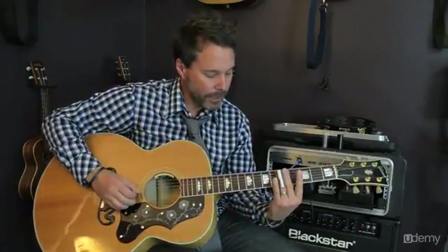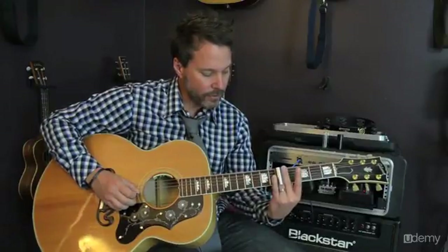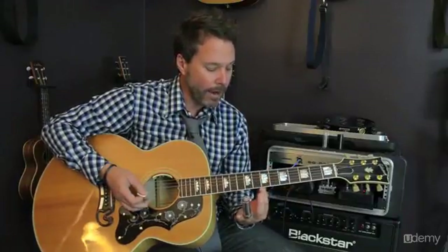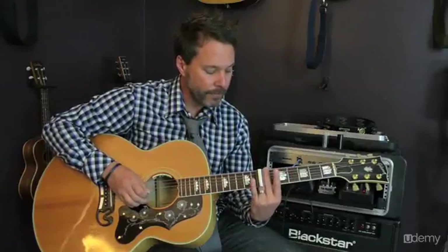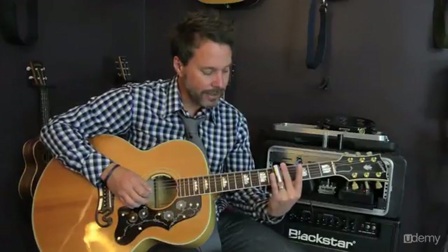For the first part of this, you're going to pick the 5th fret and slide up to the 7th fret. Remember to keep your slide straight up and down with the fret. And when you do slide up, make sure you end up directly over the 7th fret — directly over that fret wire, not the space we're used to. You can do this slow.